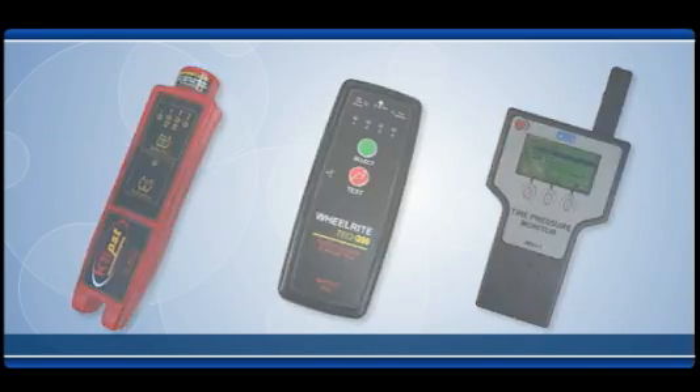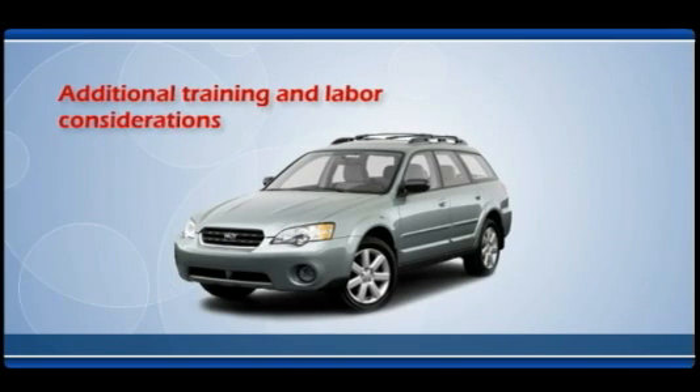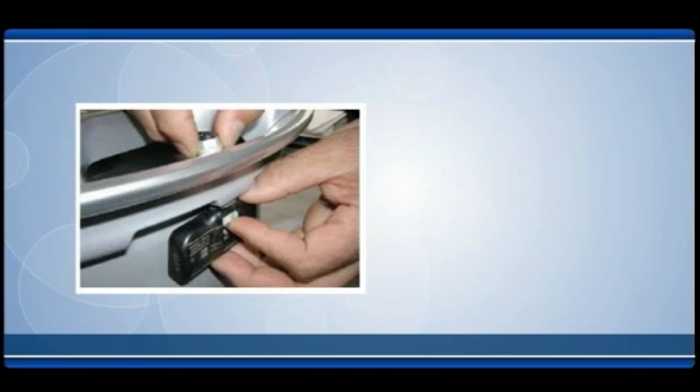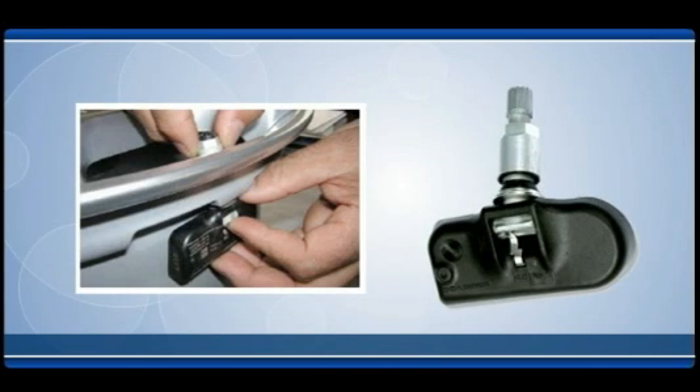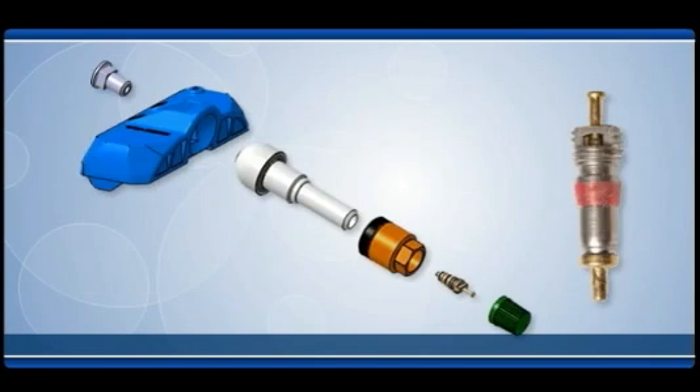The following are some of the additional training and labor considerations when installing and maintaining a monitoring system. Normal tire changing procedures could damage the sensors, so special care must be used when working on tires equipped with pressure monitoring sensors. Installing the wrong valve core could cause system failures — although parts may look the same, they are not.